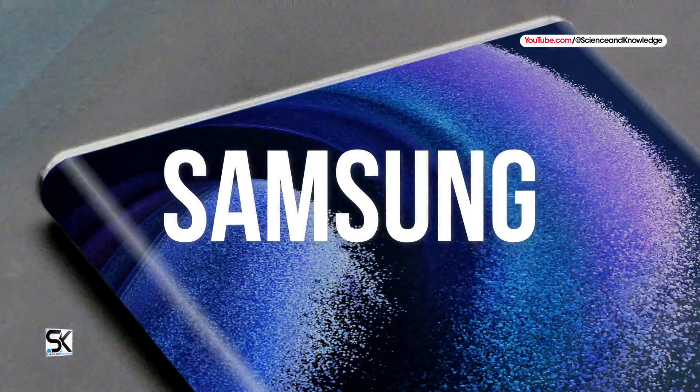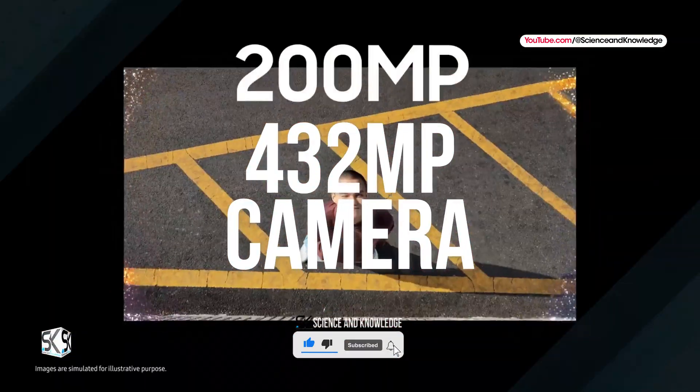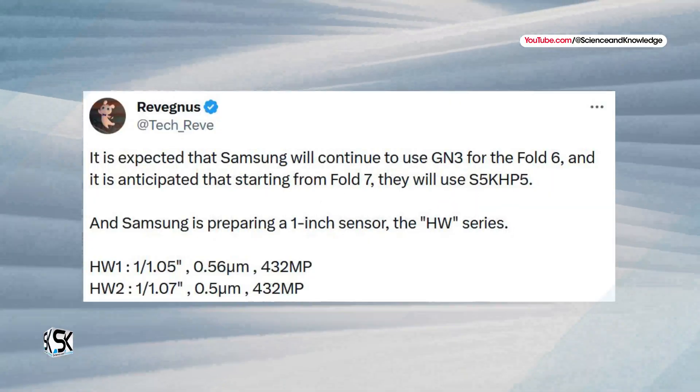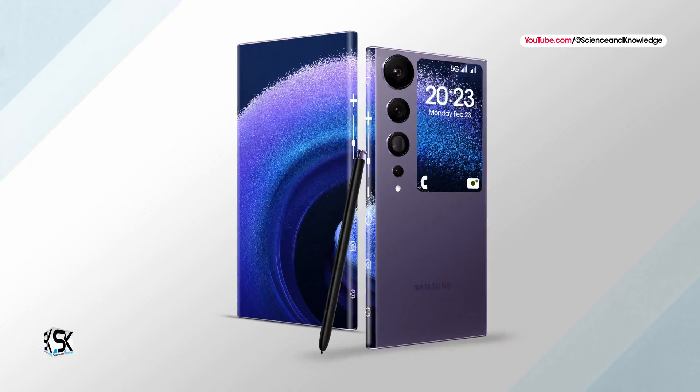Samsung is focusing on developing two new ISOCELL camera sensors with a resolution of 432-megapixels. This news comes from a trusted source, Ravigness, which has proven to have a good reputation for conveying accurate information regarding Samsung products.